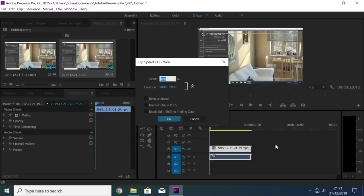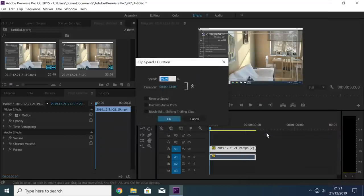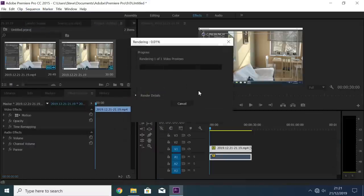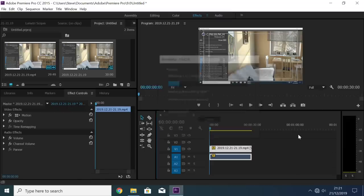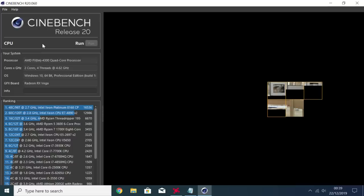As with all CPUs I test, I edit and render my videos with them to give you an idea of what using the tested component for a day is really like. My chosen program is Premiere Pro 2015, and whilst render and export times won't blow you away — completely the opposite in fact — there are no major holdups when chopping up and reorganising your clips, and the full resolution playback preview is smooth enough too. As a cheap editing CPU, this may do someone on a tighter budget a good turn.